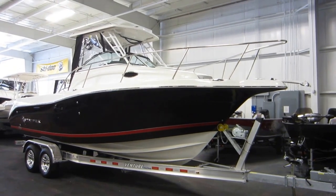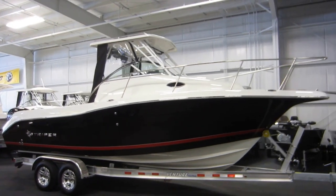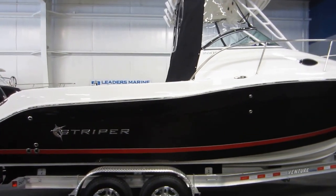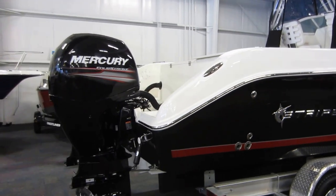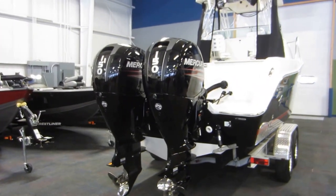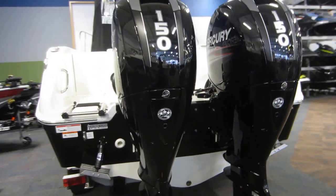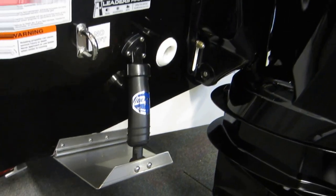This is a new Striper 2601 Walk Around. It's powered by two Mercury 150 horsepower four-stroke EFI outboard engines, with a three-year factory warranty and Bennett hydraulic trim tabs.